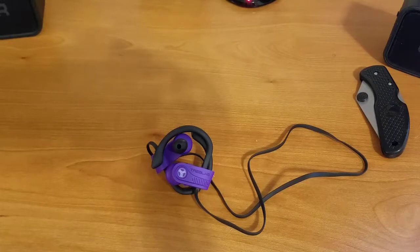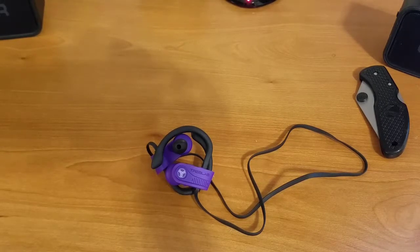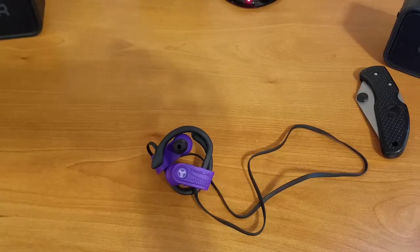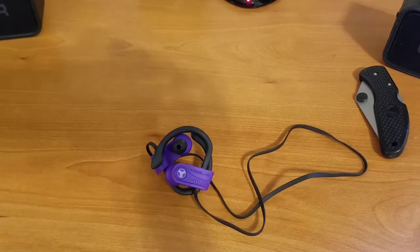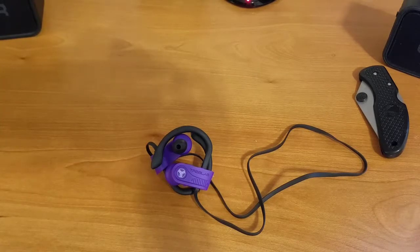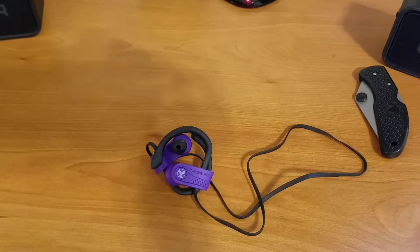Alright y'all, that pretty much does it for this unboxing and first impressions of the Treb Labs XR 700 Bluetooth sweat-resistant sports earbuds. As I always do with companies that send things out to me, from this point forward this is treated as a business transaction. I'll do my best to have the full review out in two weeks from the posting of this video. In that full review we'll go over everything you need to know — most importantly the price and whether these are worth picking up — plus a fit and sound demo.